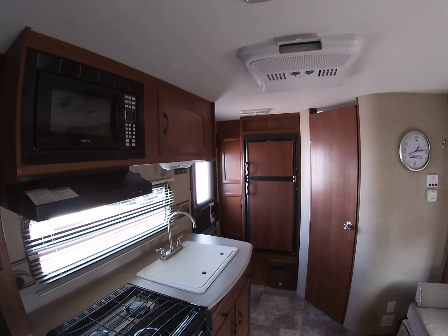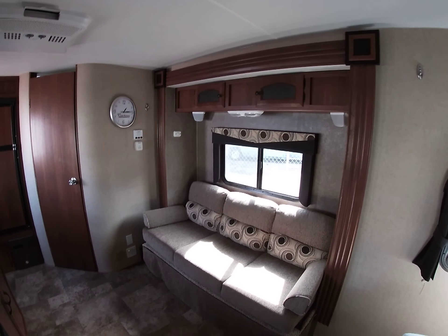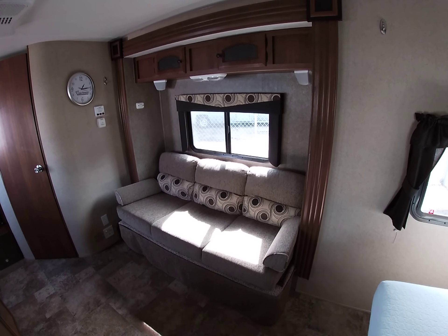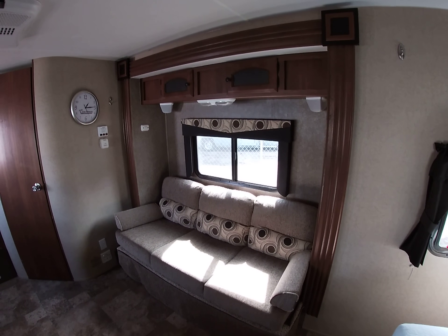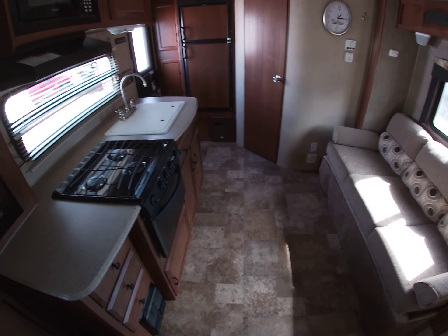This is like brand new inside here — it smells great, it looks great, all the appliances work. We do check them out. This couch slides into a bed, so you could sleep two there depending on the size, and of course there are two on the queen mattress. There are speakers. This slide-out right here is your couch and sofa area — but you can just see, this trailer looks brand new.